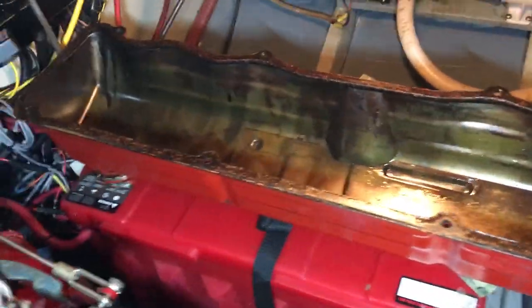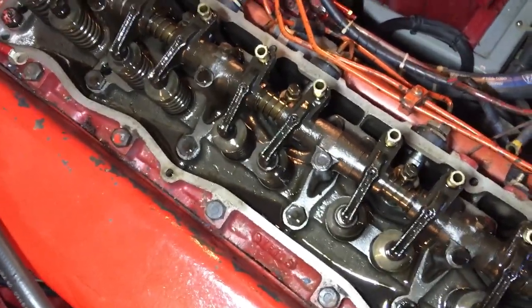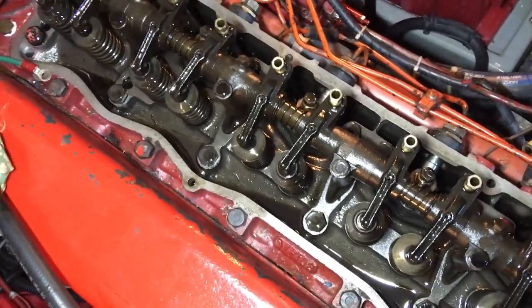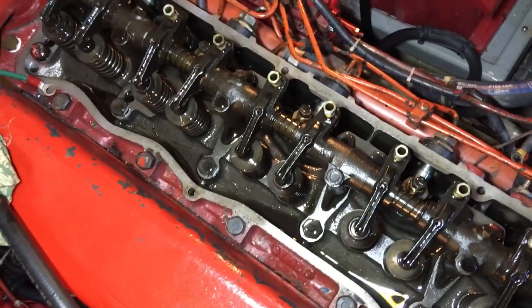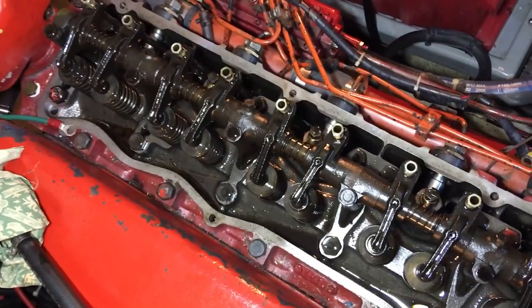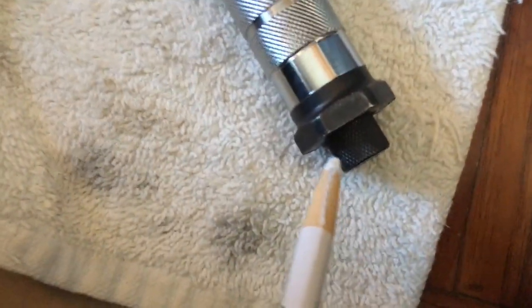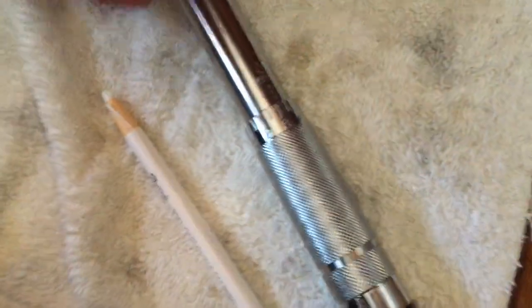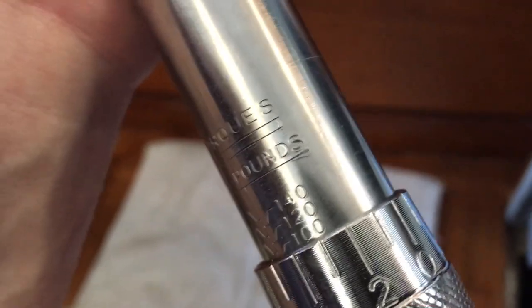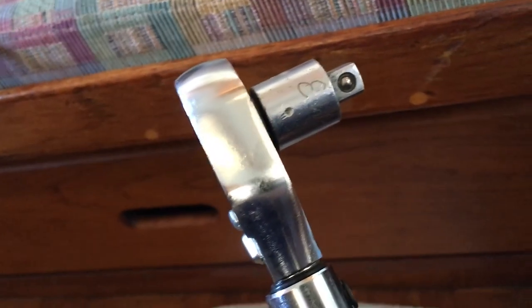We've got the valve cover off. The first thing we're going to do before we adjust the valve lash is torque the head bolts — that's what Ford recommends. You're going to need a three-quarter inch socket for these head bolts. If you haven't used a torque wrench before: unlock the locking screw, twist the handle to set the correct torque, and you want it at 105 to 110 foot-pounds. I just set it to 105. Then put your socket and adapter on, and we'll torque these head bolts.